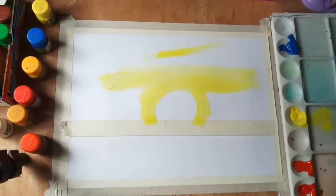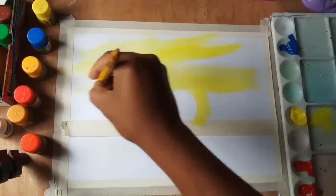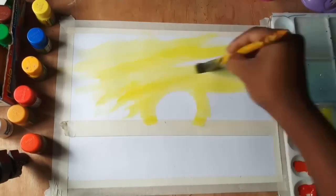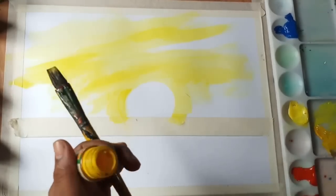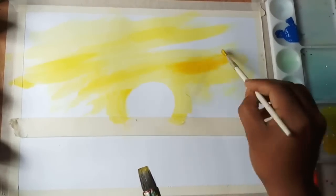Here I am using lemon yellow with a soft brush. Painting with poster color is not as easy as with watercolor. Though both are opaque and can be applied in multiple layers, poster color dries very quickly unlike watercolor and comparatively with acrylic — that's why I am working very quickly here.